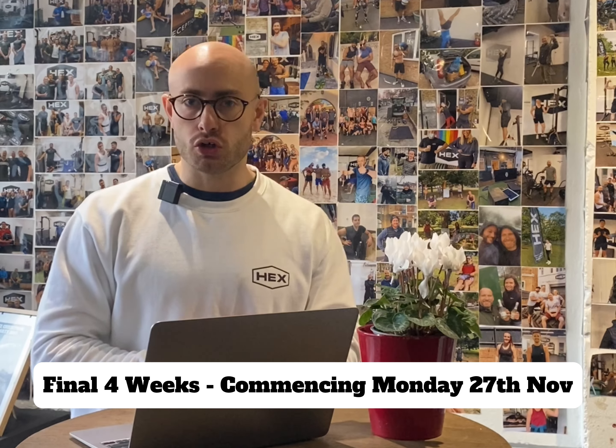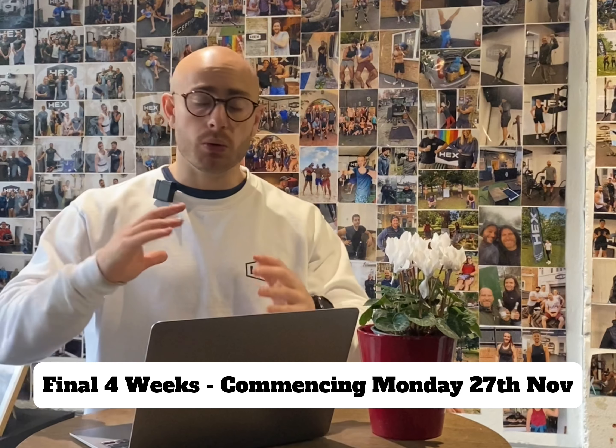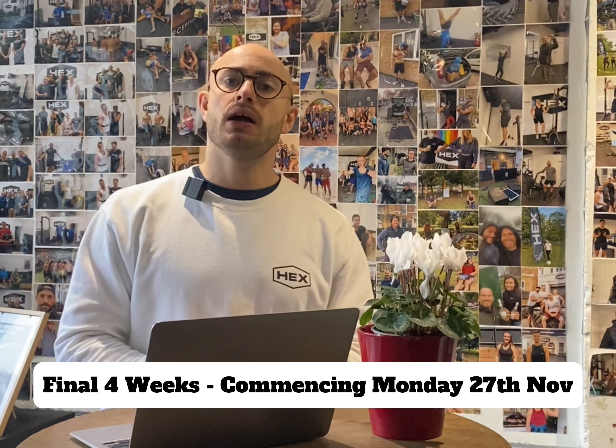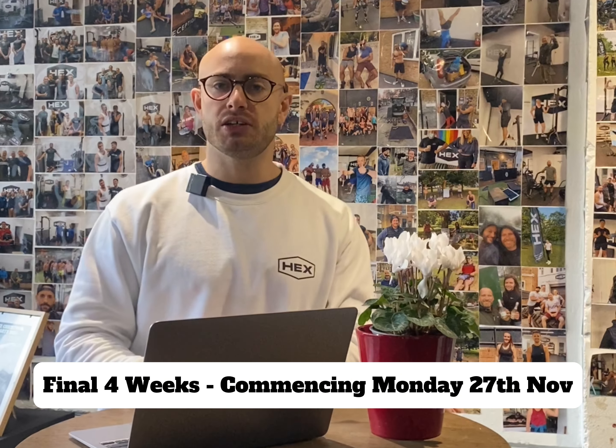I hope you have a good week of training next week. If anyone has any questions regarding the next week's training, you can message me personally and I will get back to you.